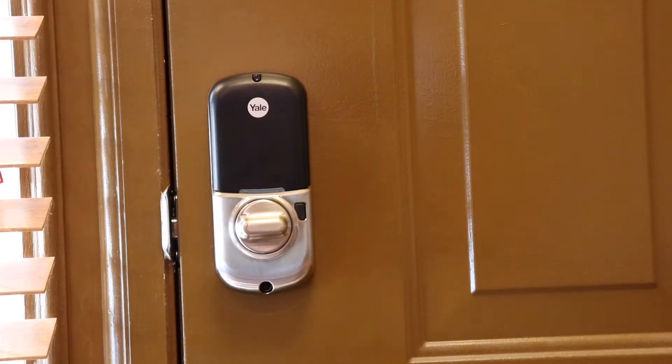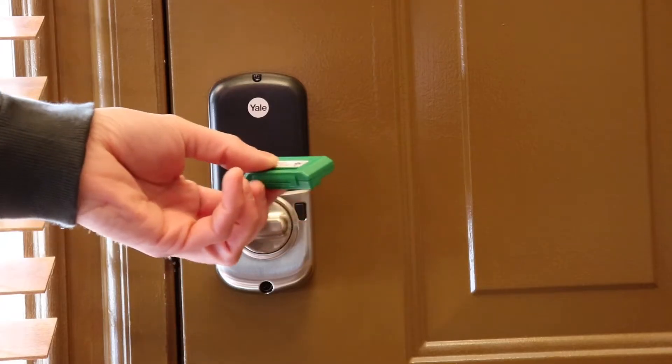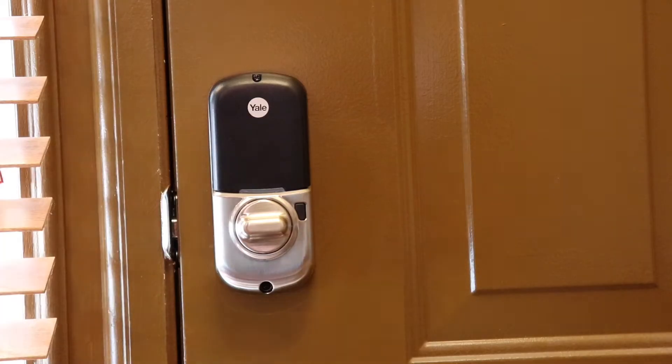Hello, this is Chad. Today I'm going to show you how to add a Z-Wave module to your Yale Assure SL. Let's get started.